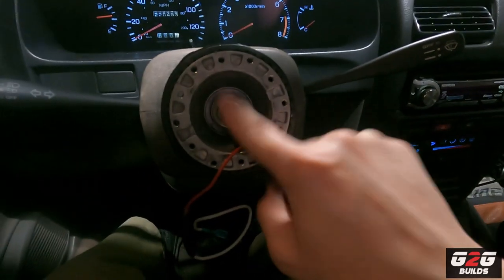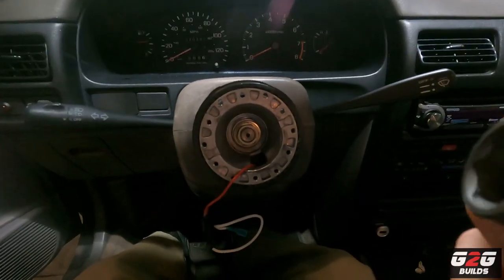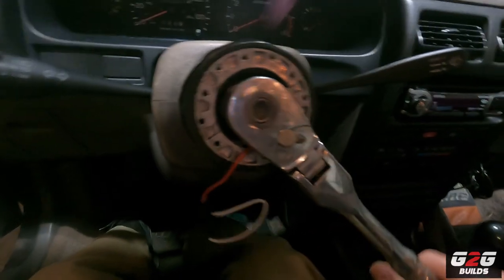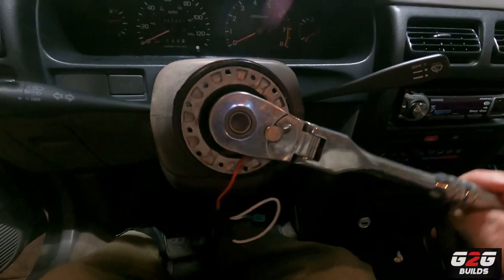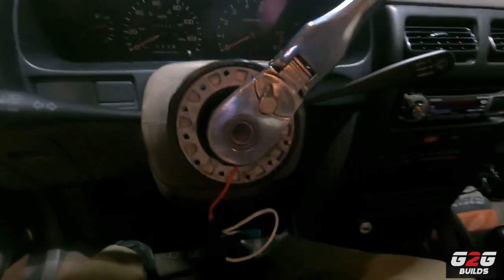Now we're going to remove this one real quick. Go ahead and grab your three-quarters socket and put it in there. Most likely the whole thing is going to move a little, so if you can just lock your steering wheel it will actually help you with the force. Now that it's locked — there it is.